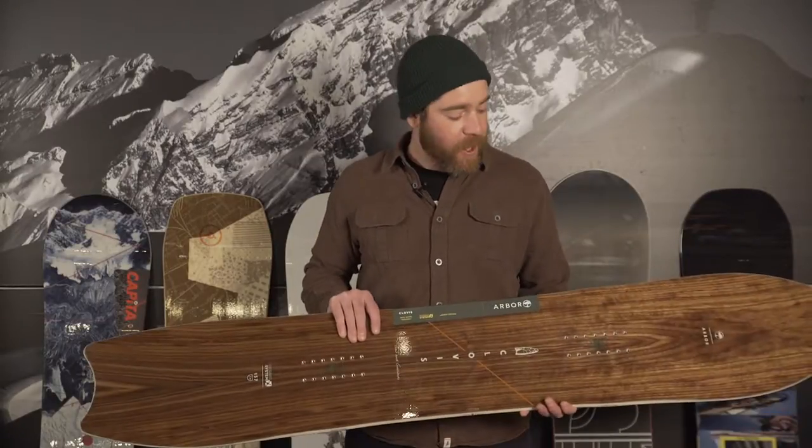Hi, this is Derek with the 2016-2017 rack reviews for all mountain snowboards. Today we've got the Arbor Clovis.